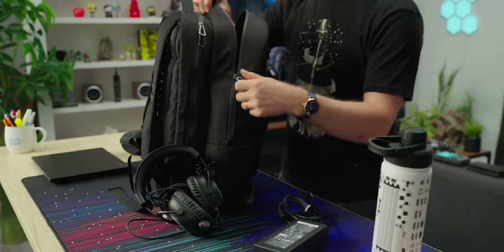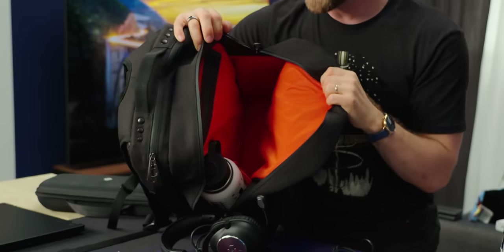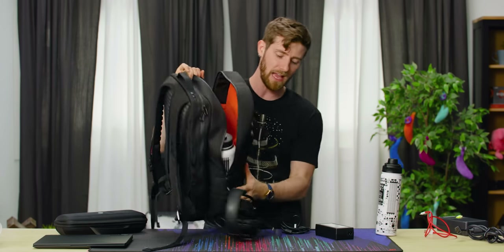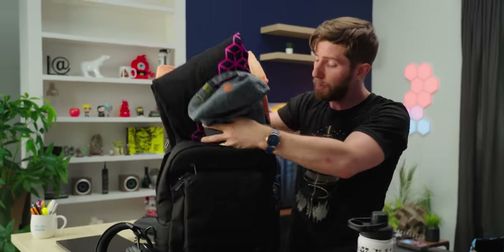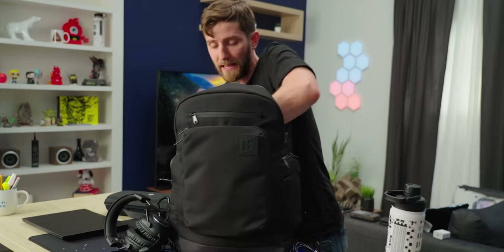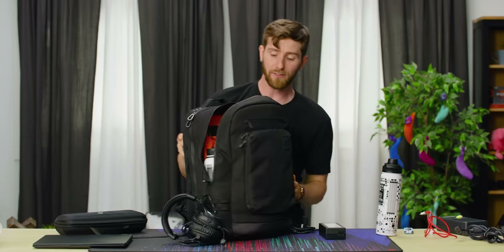I could imagine some people looking at the main compartment of this bag and thinking you guys kind of didn't put a lot of organization pockets in there. That's by design. One of the big challenges I've had with other bags I've owned is that there was nowhere to put really bulky stuff. I often use my bag as an overnight bag or even a two-night bag, so I want to be able to put in a couple pairs of boxers, socks, a pair of pants or two, a couple t-shirts — and having somewhere you can just pack everything in where it doesn't impede your ability to access all the other organizational pockets in the bag is freaking awesome.